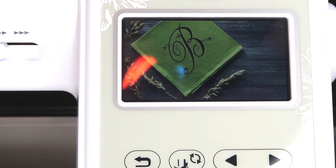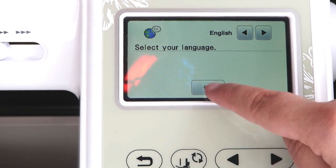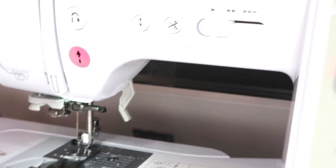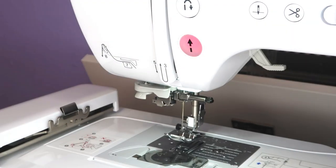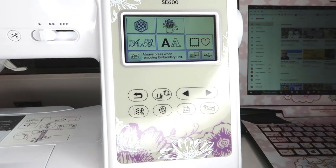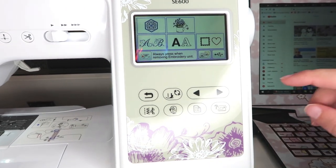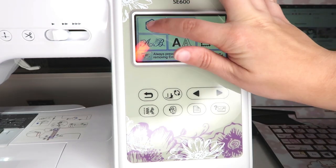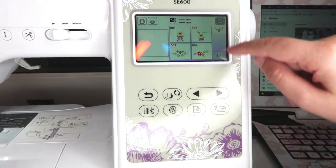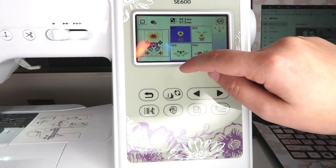So yeah, it's a touchscreen — oh my gosh, it scared me when it turned on! Those are the settings. This is the first time I've ever had a machine like this. It has a lot of embroidery options and it's so awesome because I can actually see them all on the color screen.